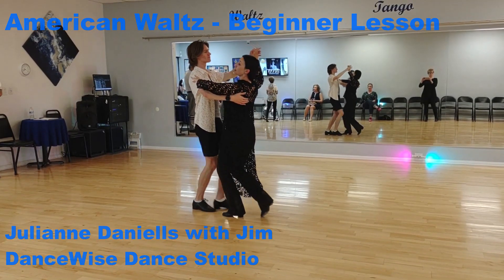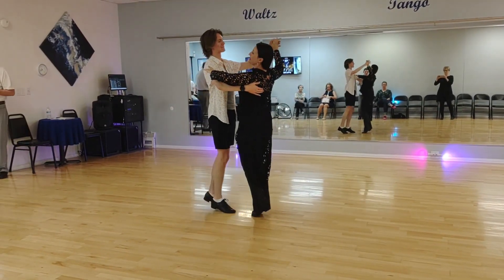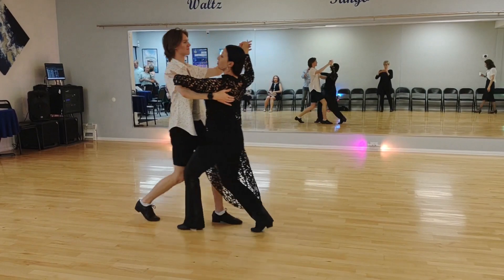We had two classes to start. 1, 2, 3. 1, 2, 3. Another box. 2, 3. 1.